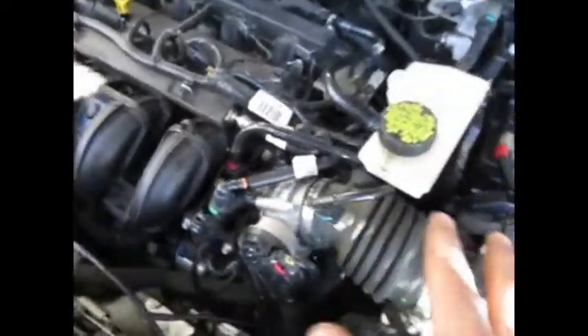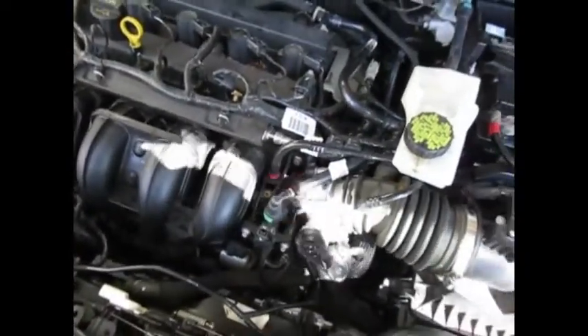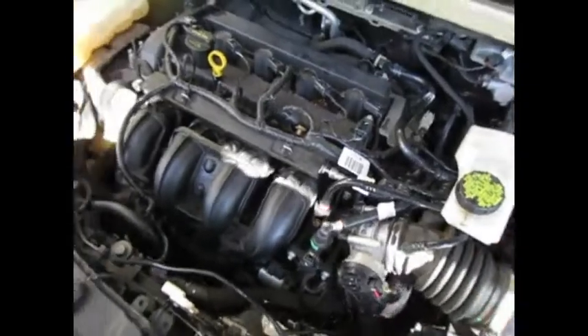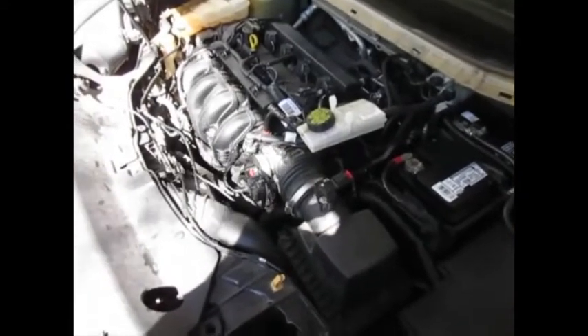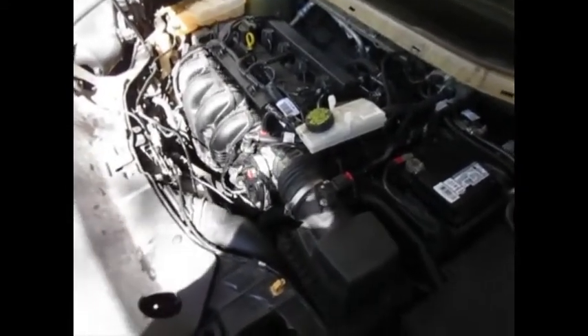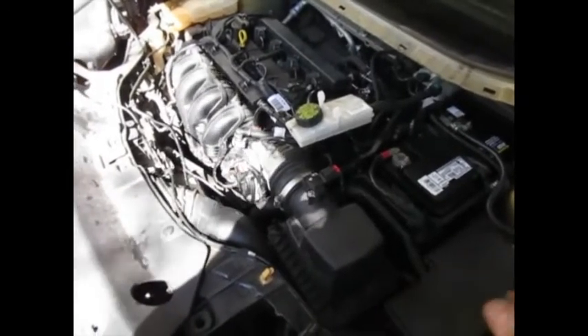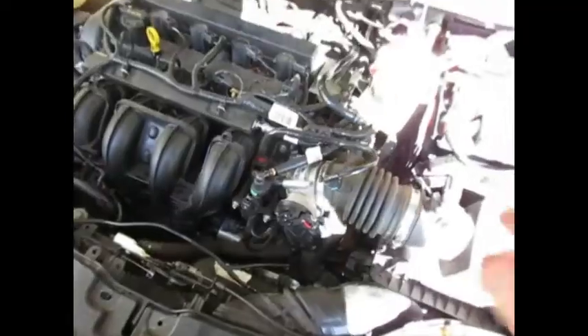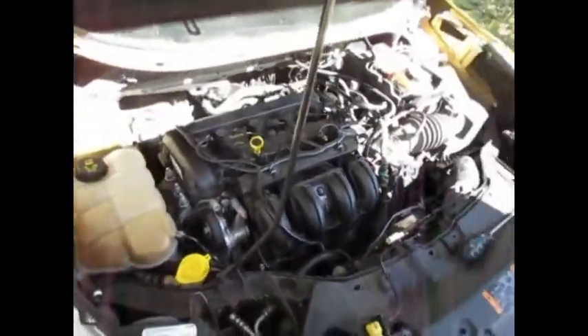I've already drained the coolant and the transmission fluid and I'm going to add fresh fluid and fresh coolant, run it a little bit gently, and then probably do about three or four drain-and-fills to get fresh fluids in the system — both the coolant and the transmission fluid.